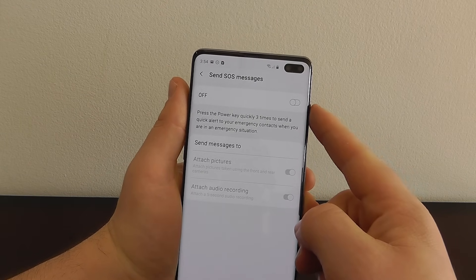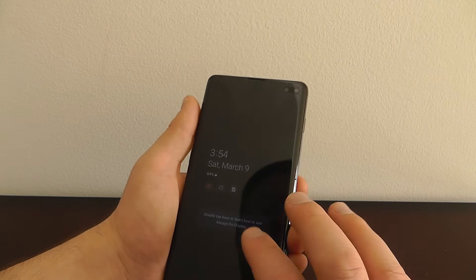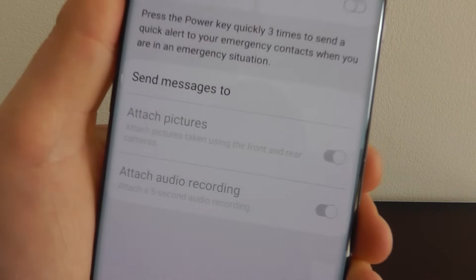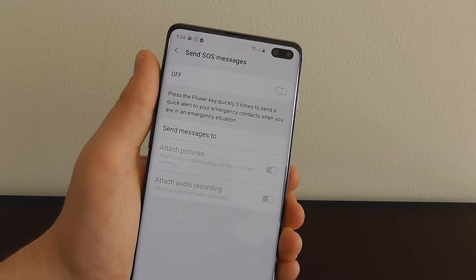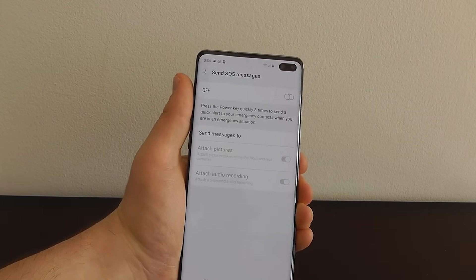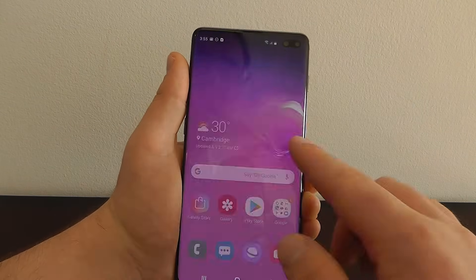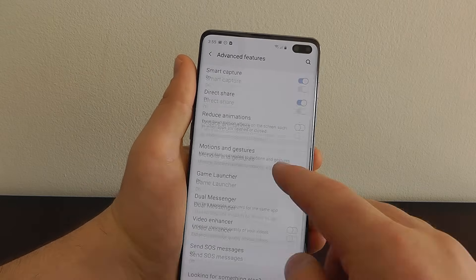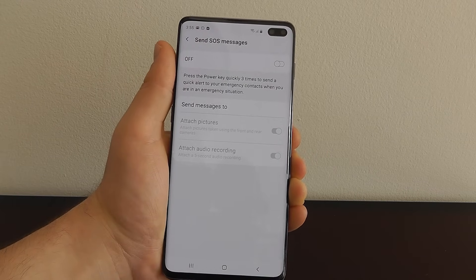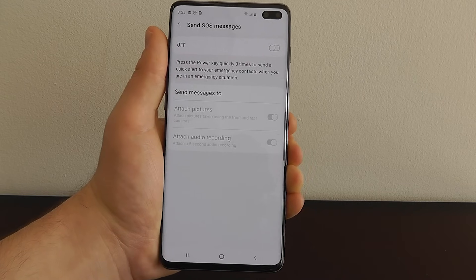You can even reach into your pocket and press the power key three times — 1, 2, 3 — and that will send the emergency alert to your contacts. You can also choose to have pictures attached as well as audio recording, which I recommend keeping on — they're on by default — so people can better understand your situation. Make sure you enable this: go to settings, advanced features, scroll down to send SOS messages, click enable, add your emergency contacts, and if you're ever in a dangerous situation you can press the power button three times to alert them.